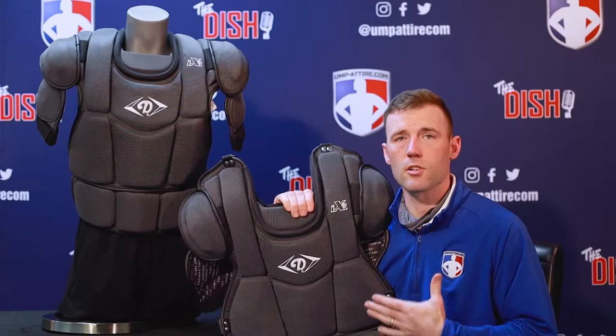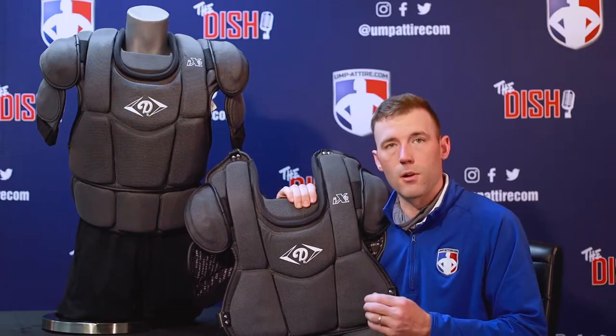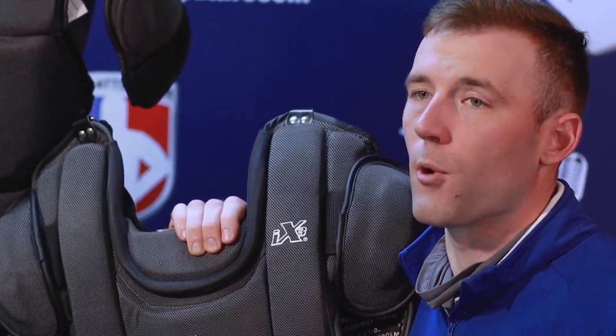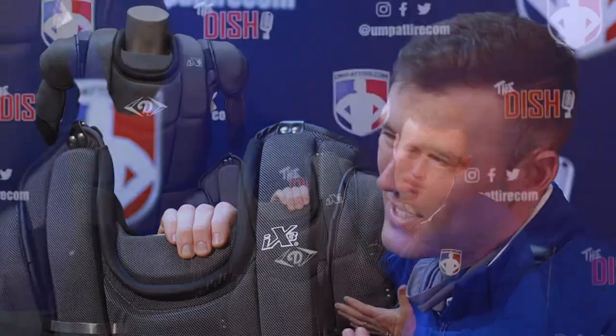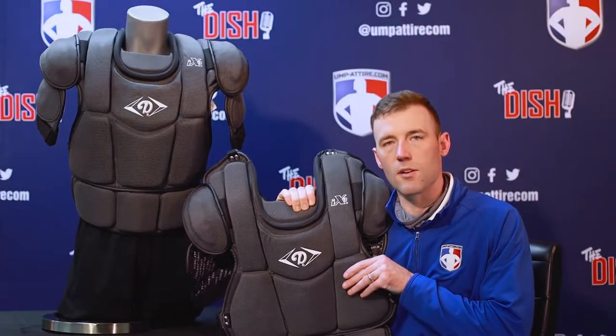The Diamond iX3 is truly a soft shell chest protector with a thin plastic plate on the inside followed with three layers of foam. It's going to be excellent for any level of softball or high school baseball. I would be hesitant to take this anywhere above that because it is truly a soft shell chest protector.